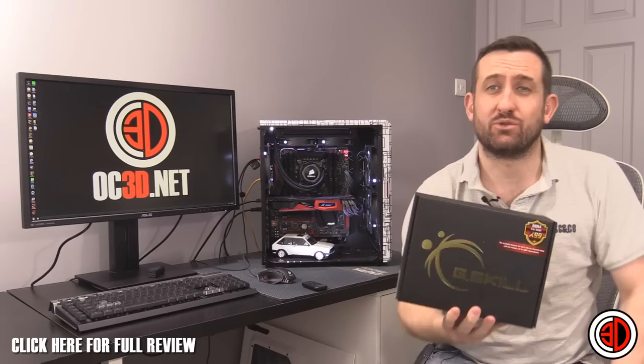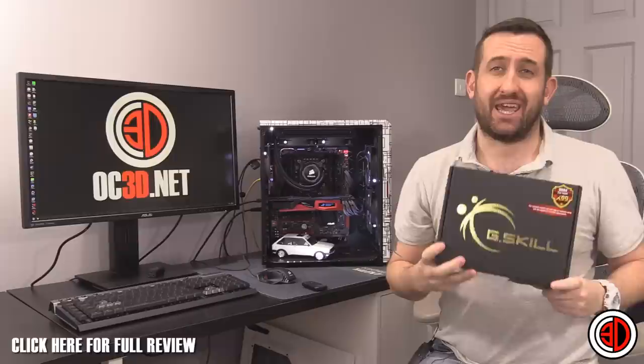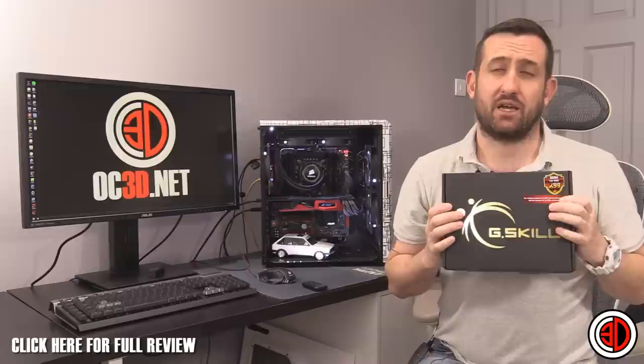Hey guys, it's Tiny Tom Logan back with another video. Today we're taking a look at a rather special G-Skill memory kit: 3200 MHz, 16 gigabyte quad channel DDR4 — ultimate e-peen as far as memory is concerned at the moment, but because it's ultimate e-peen it also comes with a rather ultimate price as well.